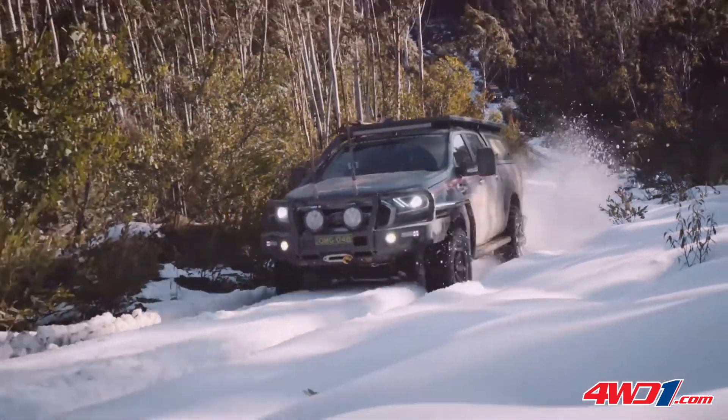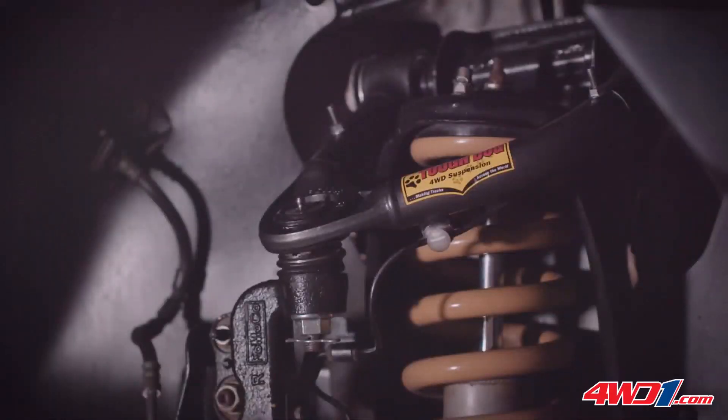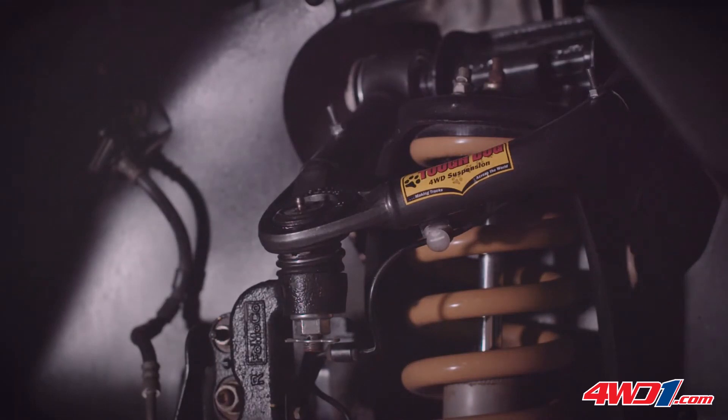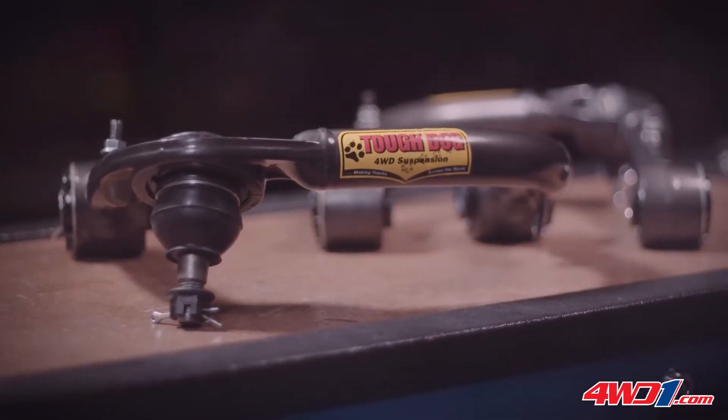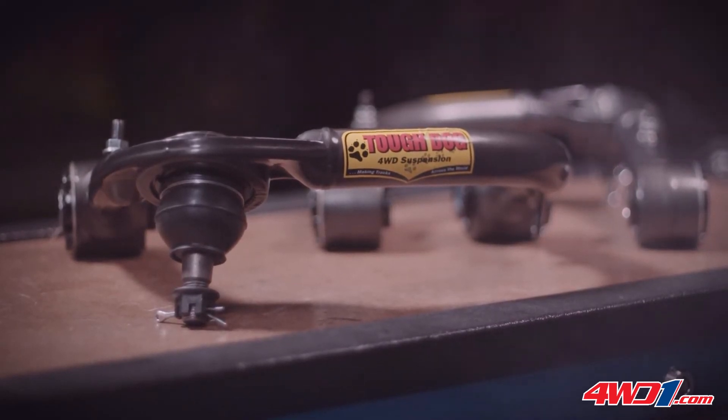On top of the alignment issues, clearance problems between the strut and the upper control arm on down travel can also occur. The slimline tubular design of Tough Dog's control arms allows maximum clearance to be achieved.